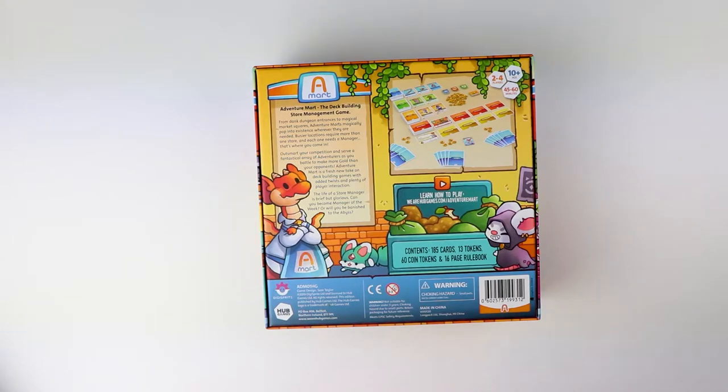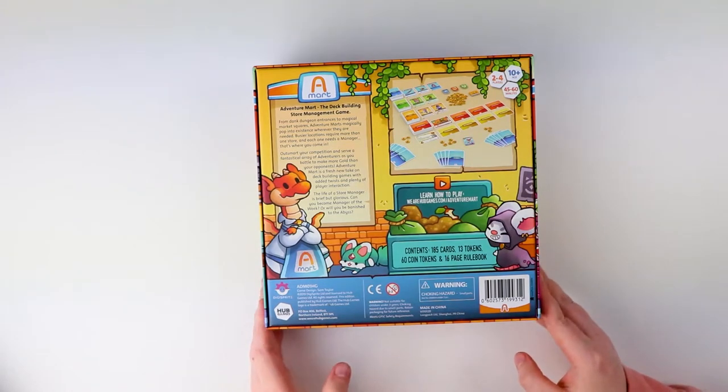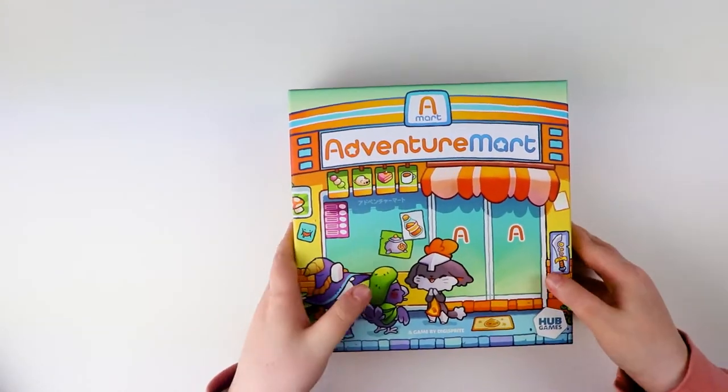"The life of a store manager is brief but glorious — can you become manager of the week?" That's actually quite a cool concept for a board game. There are a number of games to do with shopping and buying things, so this should hopefully be interesting and different. I love the art and how colourful it is. Right, let's hop right inside the box and see what we find!